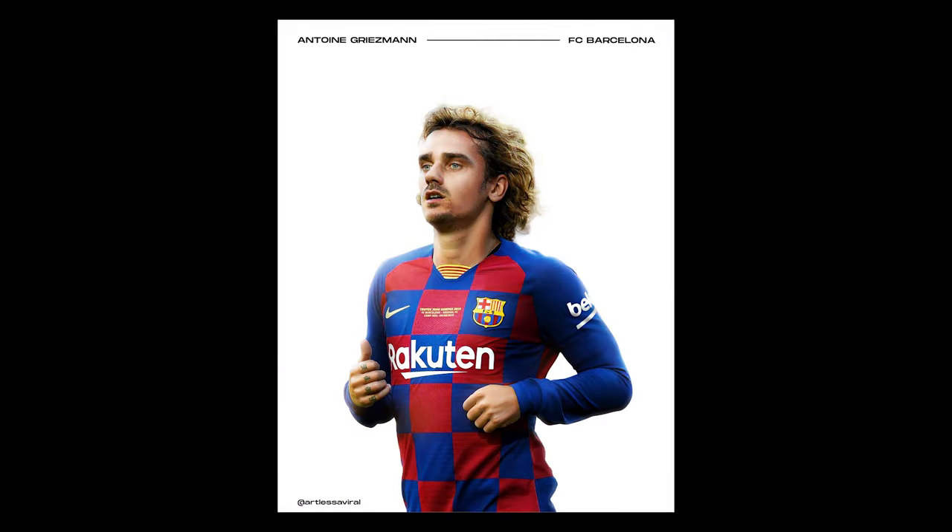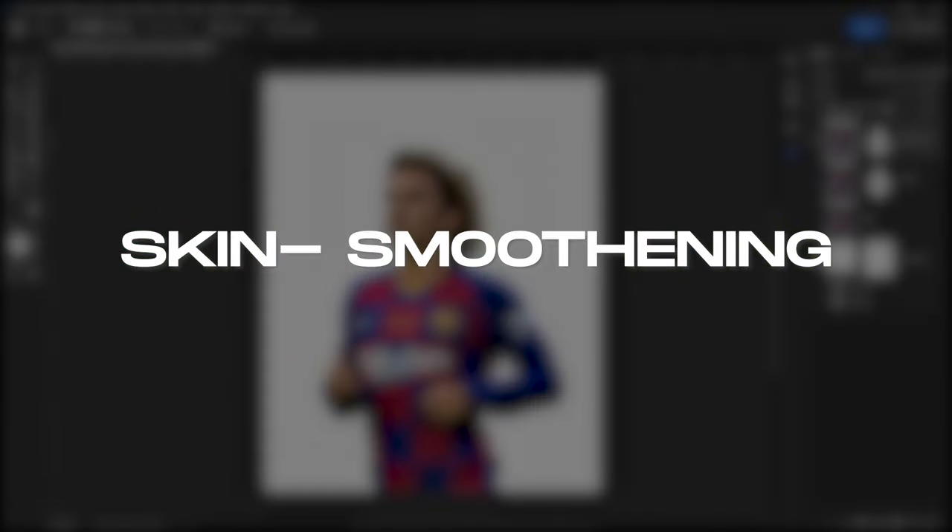Go from this to this in seven simple steps. First, skin smoothening.